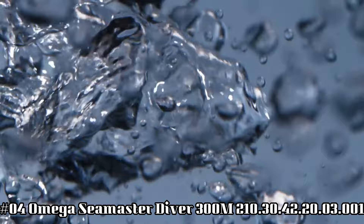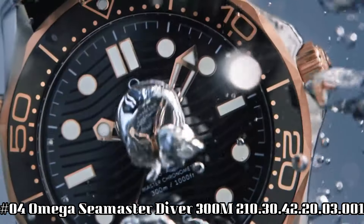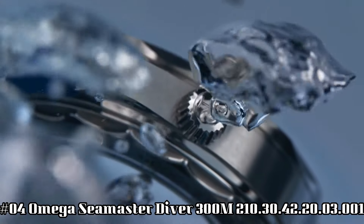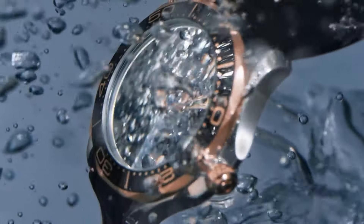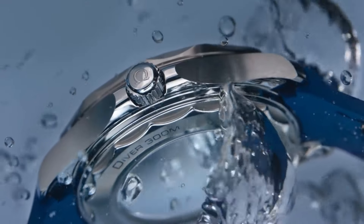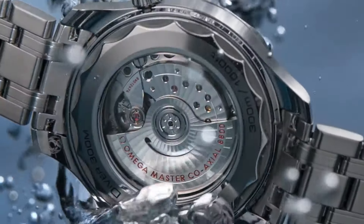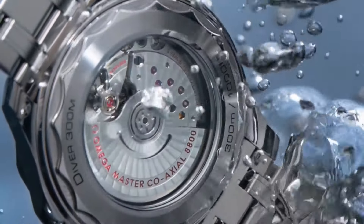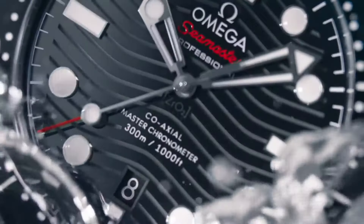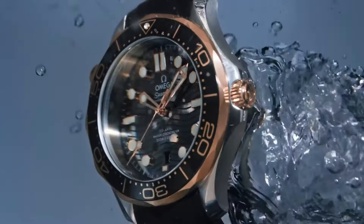Number four: Omega Seamaster Diver 300M watch, reference 21030422003001. Dial window material type: sapphire. Display type: analog. Clasp type: push button fold over clasp with safety. Case material: stainless steel. Case diameter: 42 millimeters. Case thickness: 14 millimeters. Band material: stainless steel. Band width: 20 millimeters. Band color: silver. Dial color: blue. Bezel material: stainless steel. Special features: calendar. Weight: 192 grams. Movement: mechanical automatic.